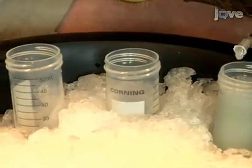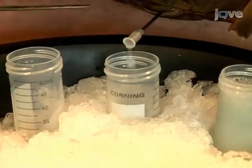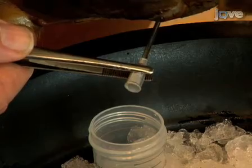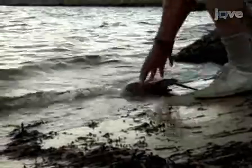As soon as the heart is punctured, blood will flow rapidly in a continuous stream. Keep the needle positioned carefully above the collection tube. As each collection tube fills with blood, rotate the ice bath to bring the next empty tube beneath the needle. When the animal stops giving blood, remove the bleeding needle from the heart, recap the tubes, and return the animal to the ocean or to its aquarium.